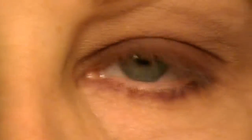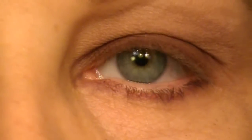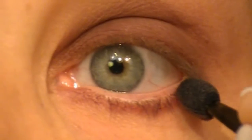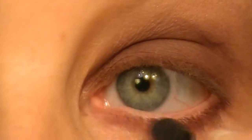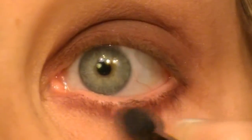Next I'm going to dip back into the original dark purple shade in my eyeshadow quad and go right over with the tip of my sponge tip applicator, right over where I just placed that eyeliner, to give it a smoked out effect.